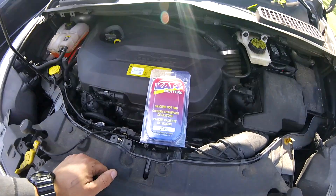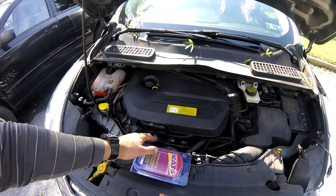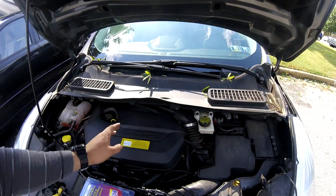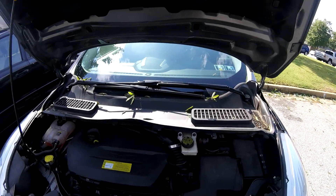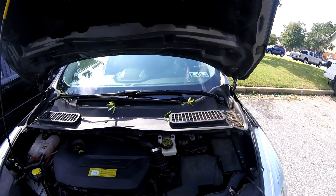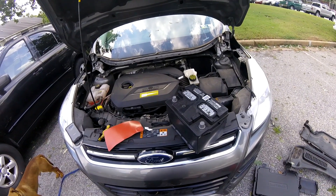The only tricky thing about this on the Ford Escape is that you have to remove this giant piece of trim in order to access the battery, which is right there. To do that you also have to remove the windshield wipers. You can find videos on how to do that online — it's not too bad.